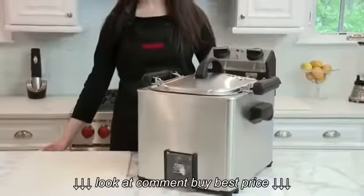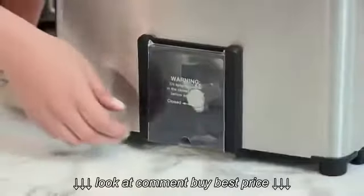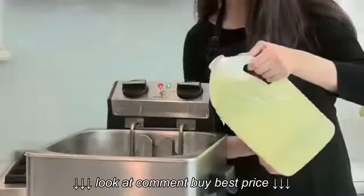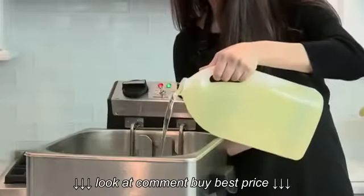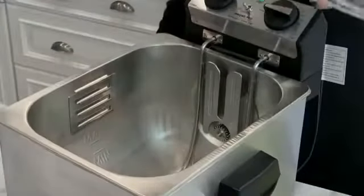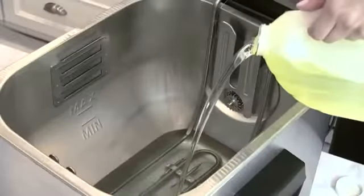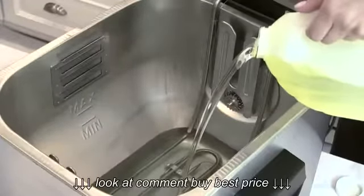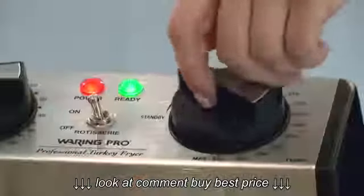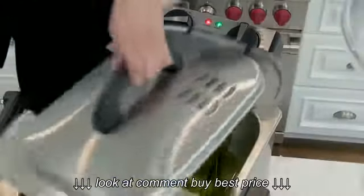Now let's get started by heating up the oil. Attach the breakaway cord to the back of the unit. Before adding oil, check to make sure that the oil draining spigot is closed. Pour two and a half gallons of good quality vegetable oil into the oil reservoir, right up to the max fill line. Be sure not to use any solid or hydrogenated oil, olive oil, grape seed oil, shortening, or lard in this deep fryer, and never mix oils because they may have different smoke points. Set the temperature to 375 degrees, then cover the unit with the lid to speed up the heating process.